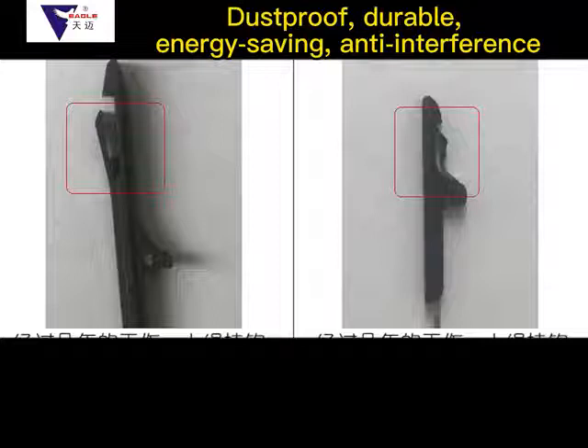The Tianmai M6 module features a self-compensation function. Even after years of wear, it is not necessary to replace it — the built-in compensation function can prolong the service life by several additional years. This is the special technology of Tianmai M6 modules.